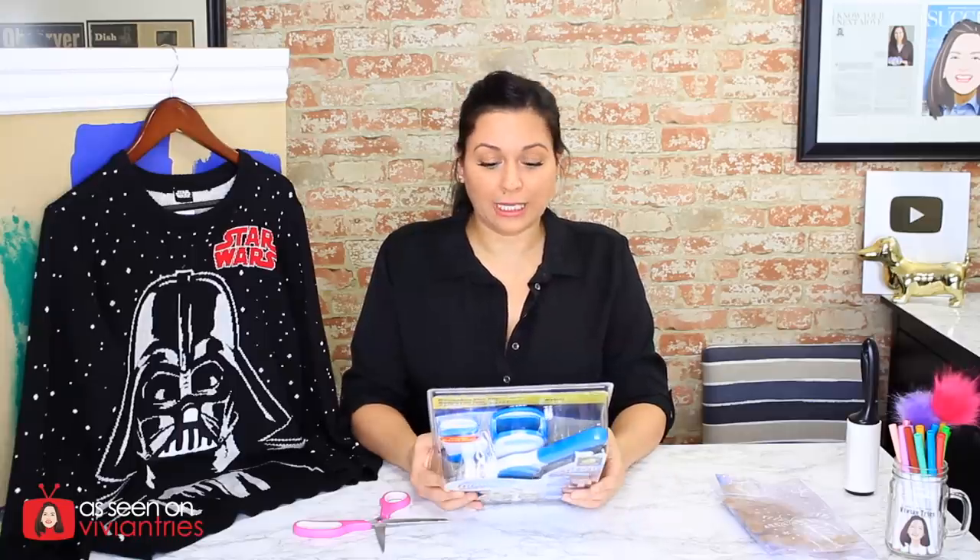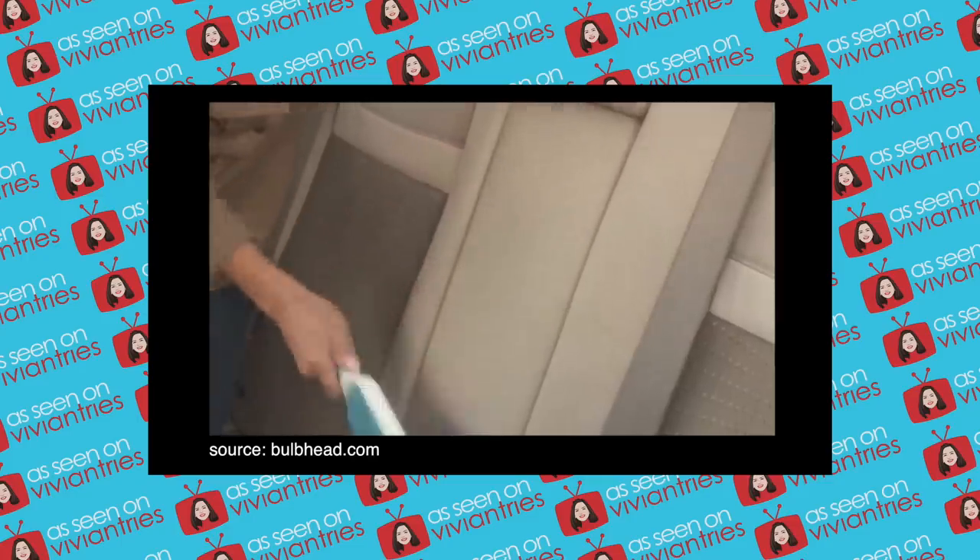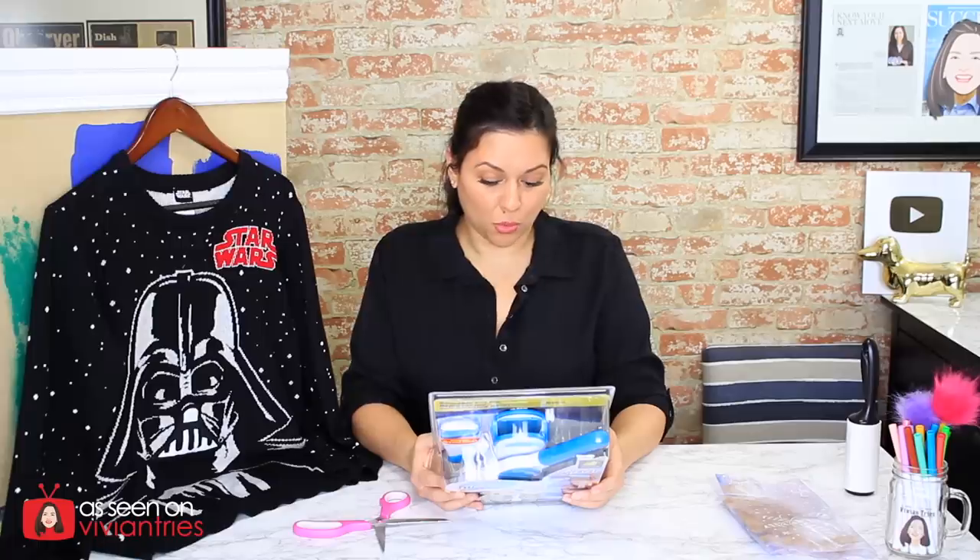This is the perfect price point, right? We like everything at $19.99. It is great for furniture, clothing, carpet, linens — tidying up your car seats becomes a breeze — pillows, and more.